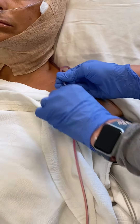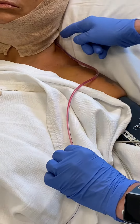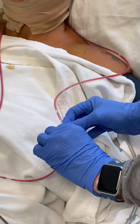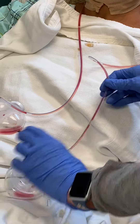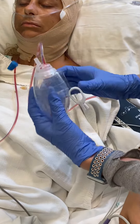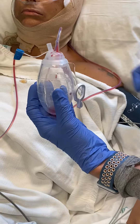Sometimes it helps to use a little sanitizer just to help it run across, but what you don't want to do is tug at the insertion site. So you're kind of holding with this hand, and then the left hand is the one that's going down. Then once you've done that, you're going to open this up and you're going to see that this drain bulb now has got a bunch of air in it.